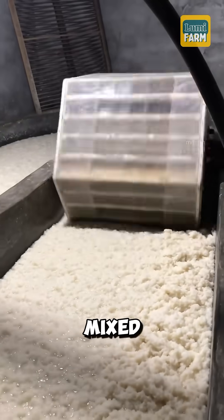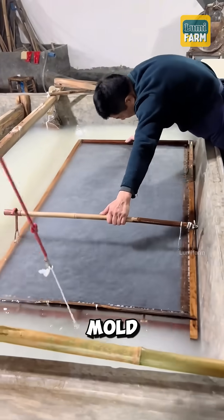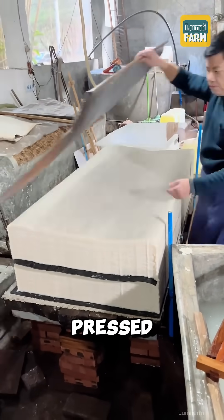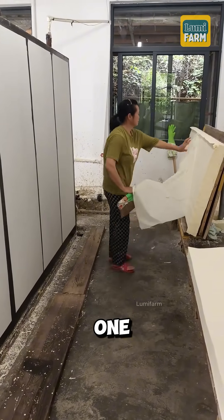This bamboo pulp is then mixed with water and stirred to form a slurry. Skilled craftsmen use a special mold to gently scoop a thin layer of the slurry, creating the first sheet of wet paper. These sheets are then pressed to remove excess water and carefully placed on drying boards one by one.